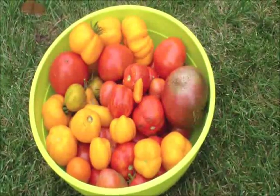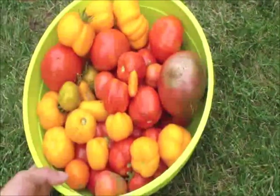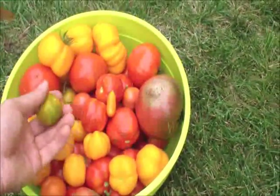I just want to share with you guys the tomatoes that we just picked. I got a whole bowl's worth of different varieties. Oh yeah, I forgot to say that I got these green zebra tomatoes — check that out.